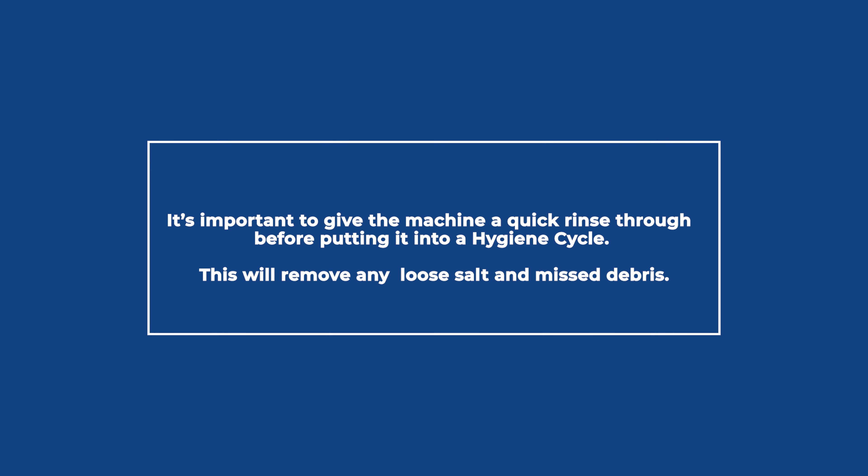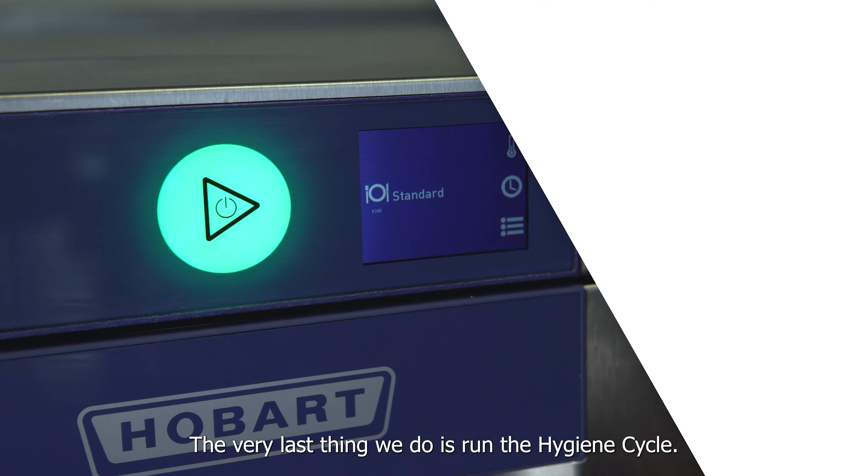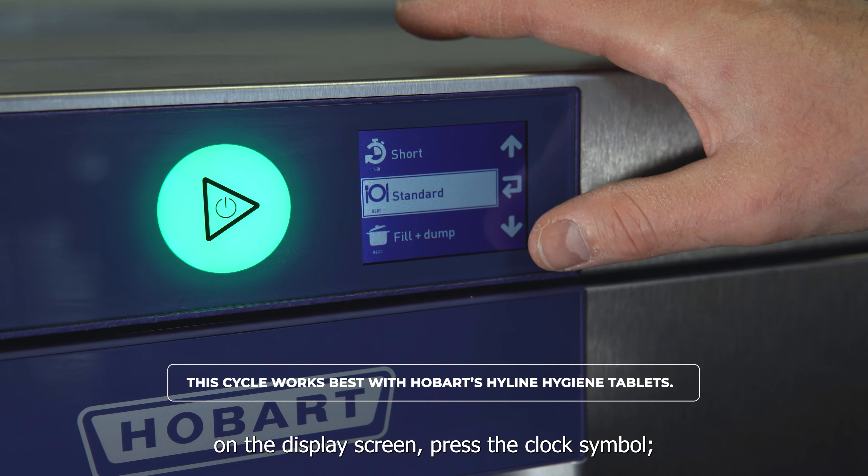Turn the electrical supply back on. Press and hold the start button. The machine will go through its normal filling phase. It's important to give the machine a quick rinse through before putting it into the hygiene cycle — this will remove any loose salt and misc debris.